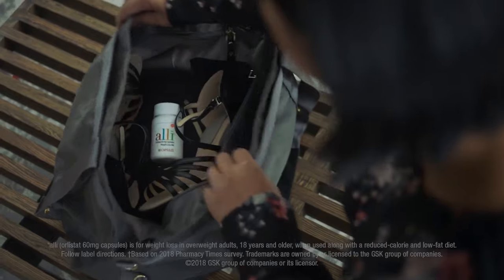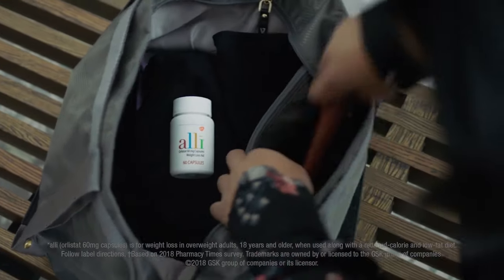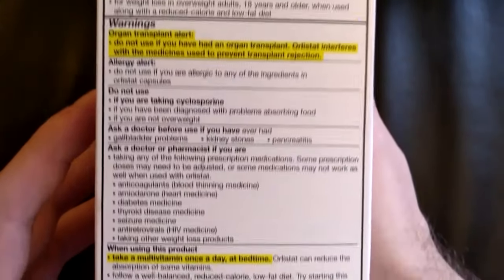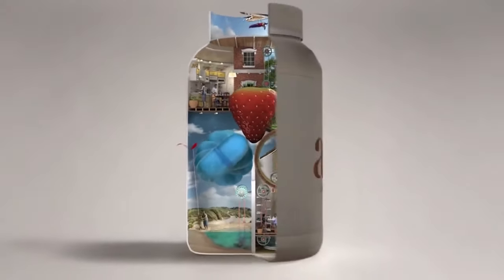First and foremost, you should always take Orlistat exactly how your doctor has told you to take it. Even though this is an over-the-counter medication, it's important to ask your doctor if Orlistat is right for you before taking it, as there are a lot of reasons why you should not be taking it. It's intended to only be used for overweight adults 18 and older with a BMI of 25 or more, and should be used alongside a reduced calorie and low fat diet. It's not generally for losing that extra 5 pounds to fit into those jeans.